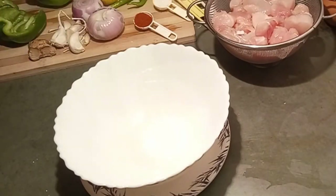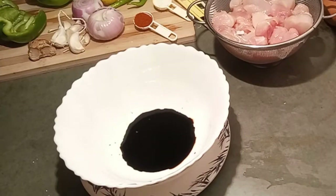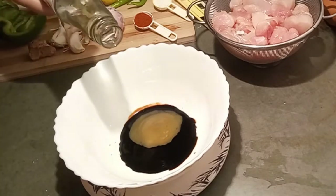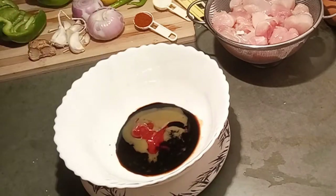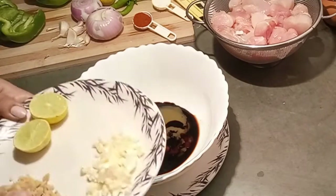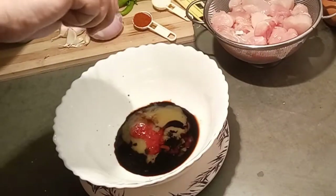I'm mixing chili sauce, vinegar, tomato sauce, and MSG or Ajinomoto. Now I am also adding chopped ginger, garlic, and a dash of lemon juice.